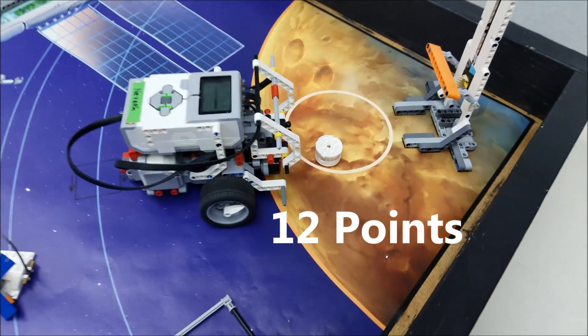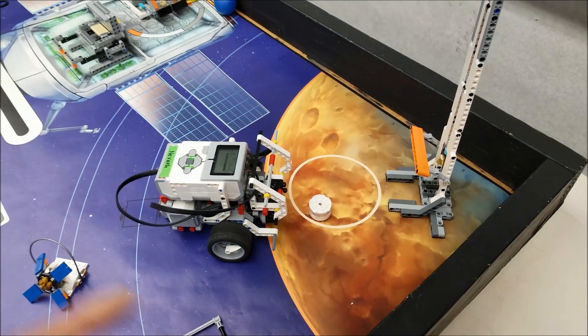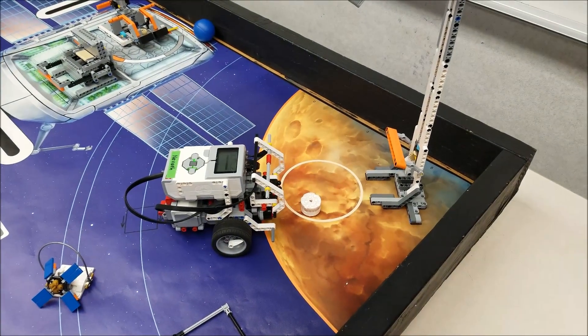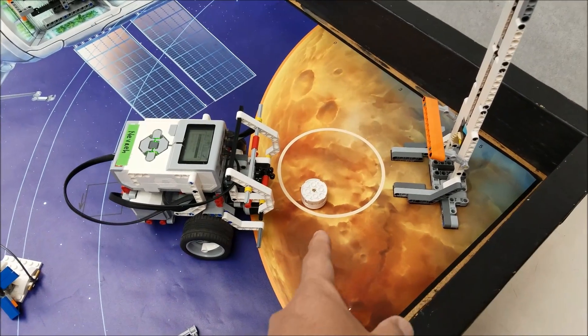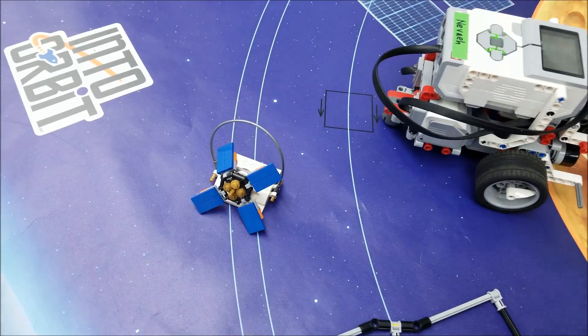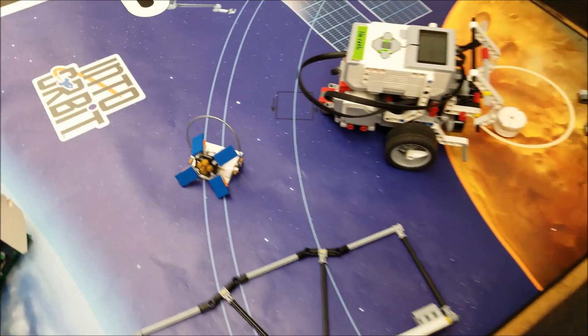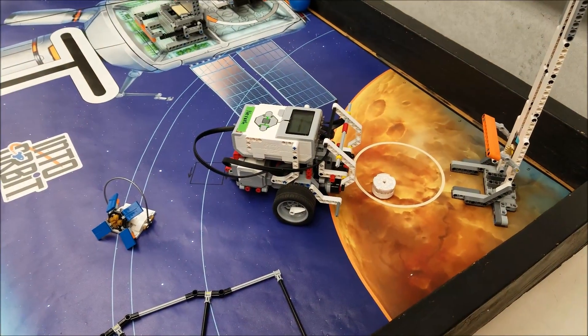Beautiful job. Okay, so let's recap. That's going to be 12 points right there, so we're going to subtract the fact that we brought it to base for 10. We're now going to be getting the 12 points for putting it in this lander circle, and then we get 8 points for this satellite being in the outer orbit. So 20 points right here for this robot.